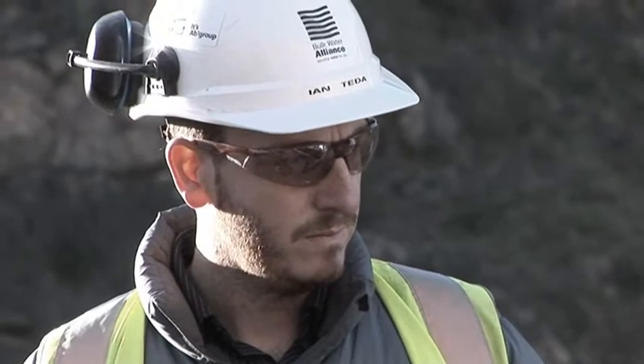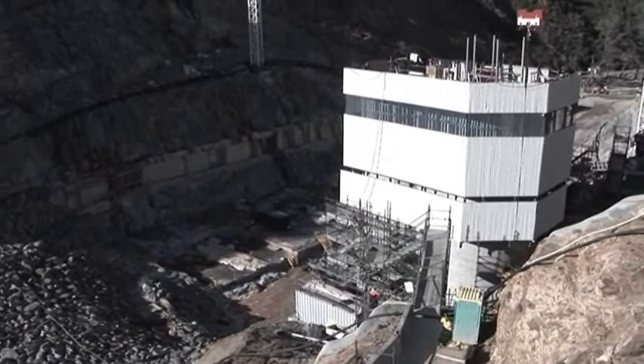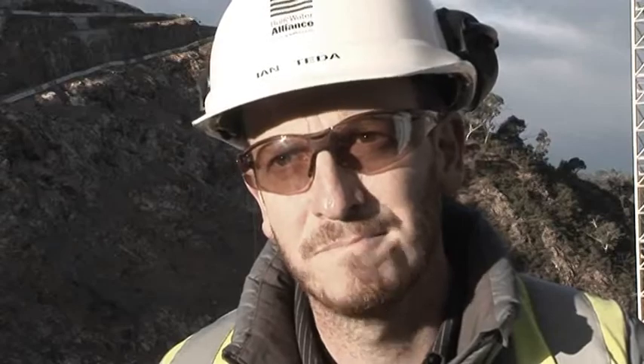For me, I find it's the satisfaction of seeing work done — you see the fruits of your labour. I get to see the intake tower going up and getting higher. I do the long hours and the hard work, and the fruits I get to see is this concrete structure that comes up.